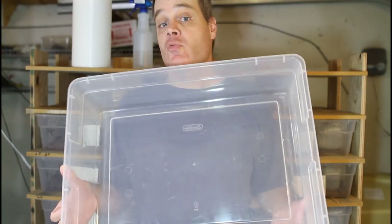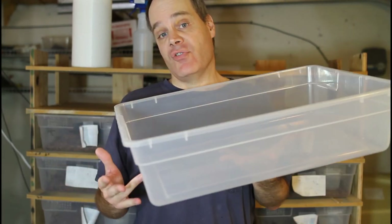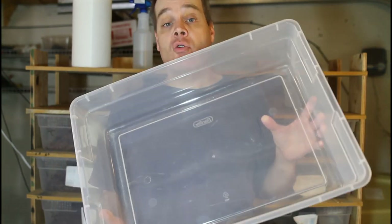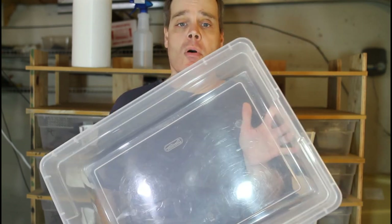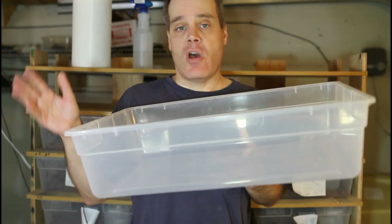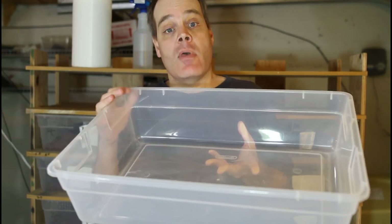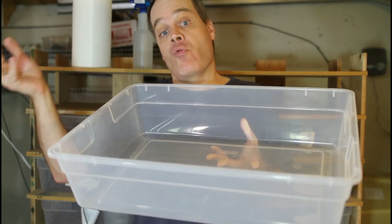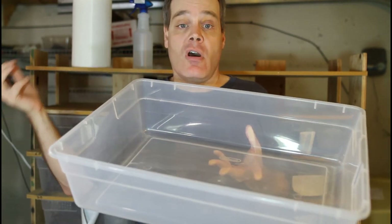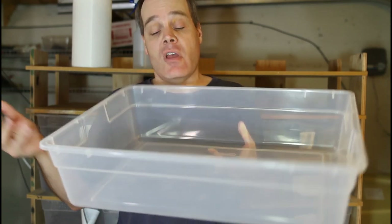So first off, my grow out rack holds these 28 quart Sterilite tubs. These are about five inches deep, about 22 inches long, and about 15 inches wide. I find these are a good size for most one to three year old Boas up to about three and a half feet or so in length. Once they're done with their baby rack at about six months to a year, I'll transfer them to these tubs and then they can grow out for a couple years before moving to their adult housing, which is typically an Iris CB110 tub, a Vision Boa tub, or a four to six foot plastic snake cage.